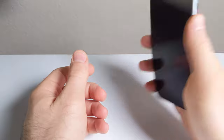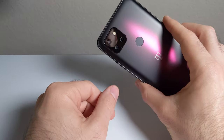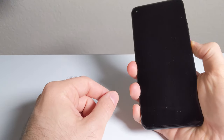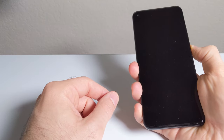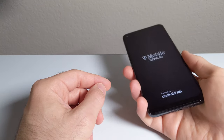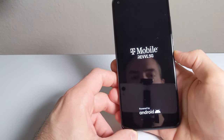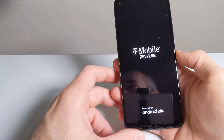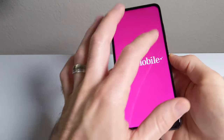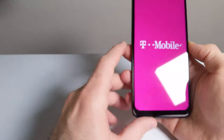It feels really good in the hand. It's got a 4,500 milliamp hour internal battery, which is awesome — it should last forever. Snapdragon 765G, which is launching in a lot of these mid-range devices. It's going to get about the same performance as a Snapdragon 845 — about a two-year-old processor — but it should get pretty good performance. The speaker sounds pretty loud. It's got a 6.53-inch Full HD Plus LCD with a 19-by-9 aspect ratio.